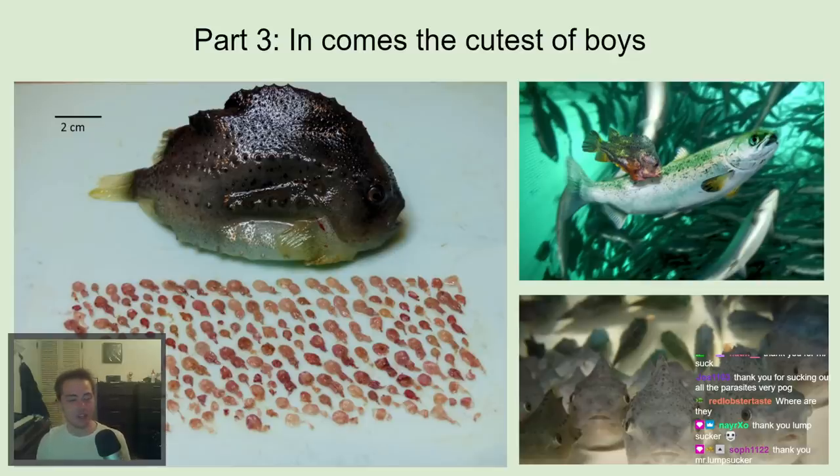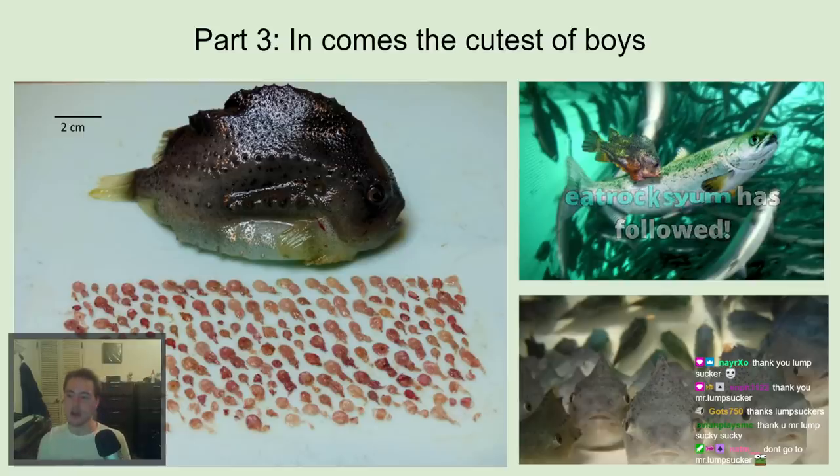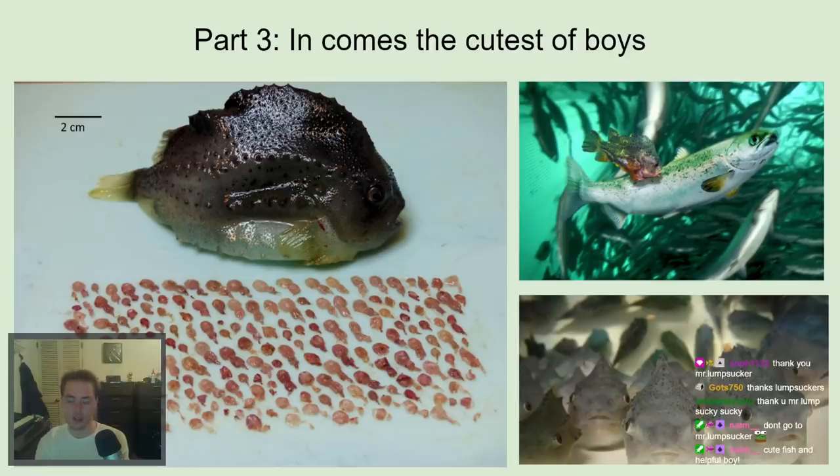Now we have a solution that has been working for a couple of years. We have a fish we can keep in the aquaculture system that sustains itself entirely on the lice it eats — as long as lice are present. Lump suckers can do complete cleanses of the aquaculture system. It doesn't cost much extra because you don't have to heat the system and they don't need increased filtration. They've revolutionized salmon farming — salmon has become significantly cheaper and healthier since we no longer need heavy pesticide use or expensive wrasse maintenance.